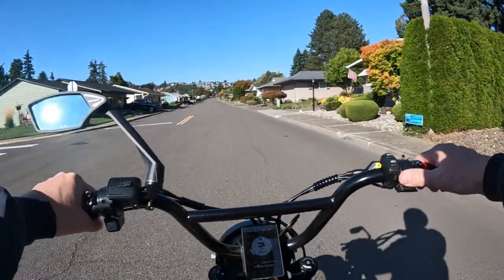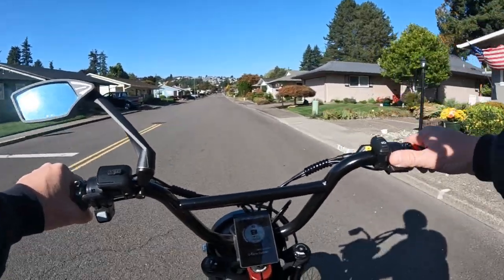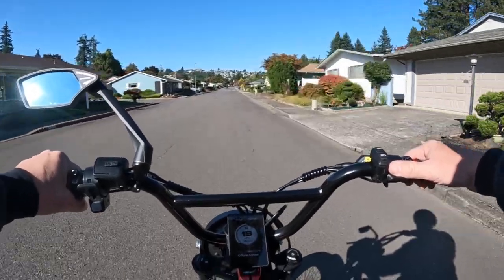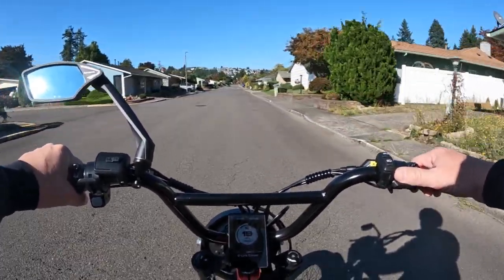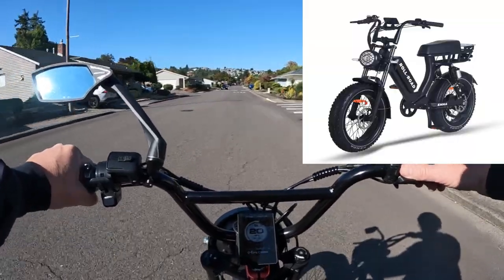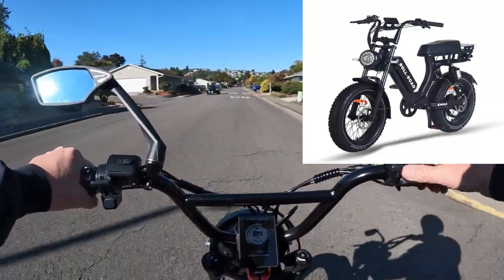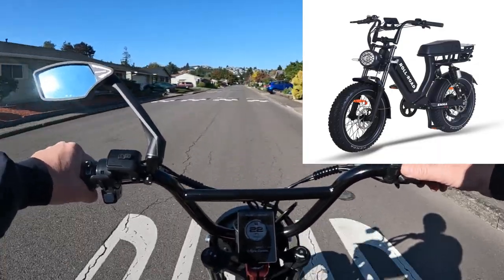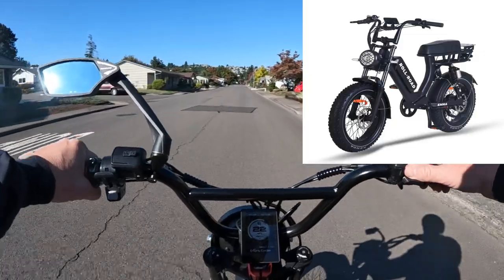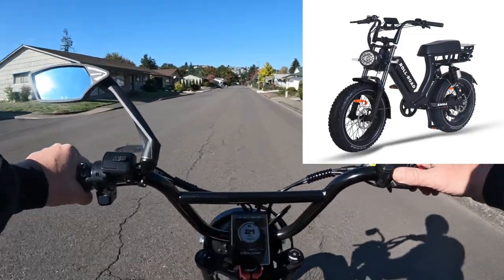It is available now for purchase in stock. It is the Rollroad EMA 2.0 — I should say Rollroad, not Allroad. Rollroad is the name of the company and the bike model is EMA 2.0.